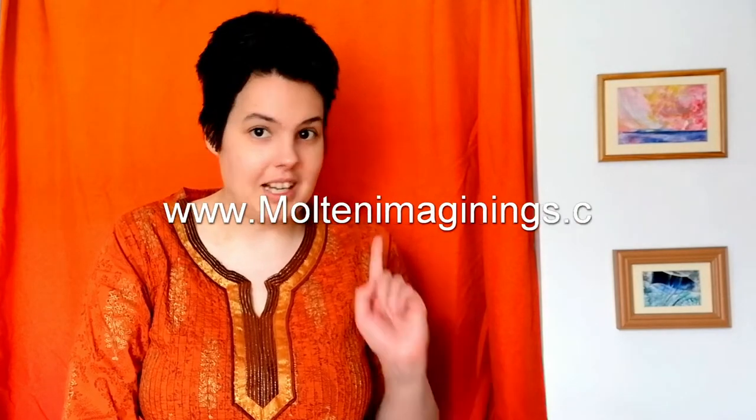It's Nadia from Walton Imaginings and welcome to another video. Today I'm going to be showing you how I make my encaustic wax bookmarks, which I am currently giving away free on my website for every order of original art purchased in the month of June. So stick around to see how I make them.